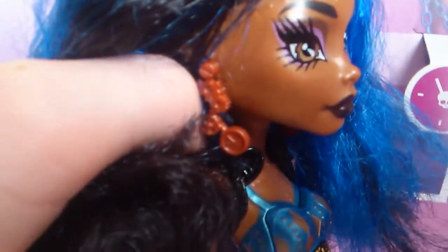Her earrings on the Girls Alive Rebecca — you can't take them off. I'm just going to hold them still for you so you can see. Sorry about that.